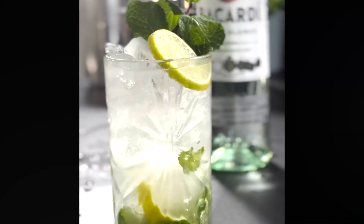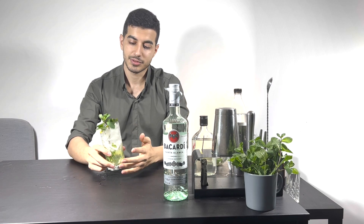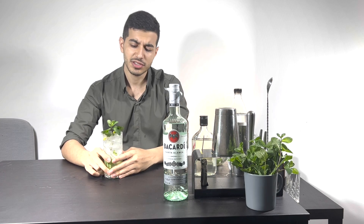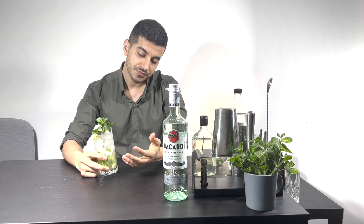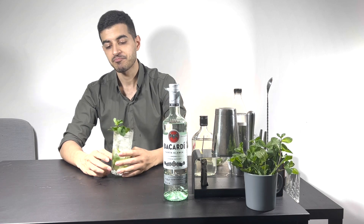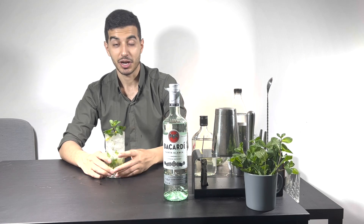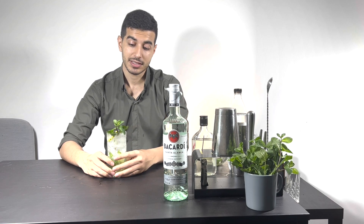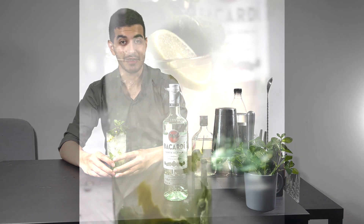Have a good day! Okay, it's time to taste — here we go. I like it with a bit more lime, but actually it's delicious. I like to enjoy it on a summer day, laying on the beach. It's so delicious — I recommend you make it and enjoy it. Have a good day!